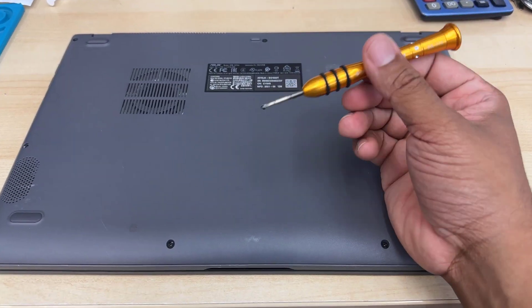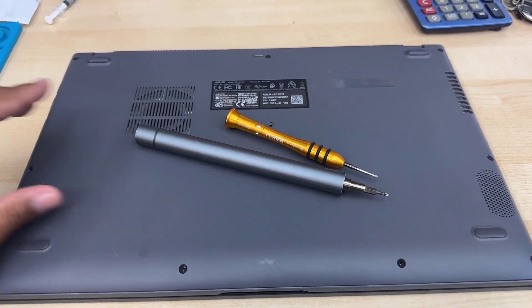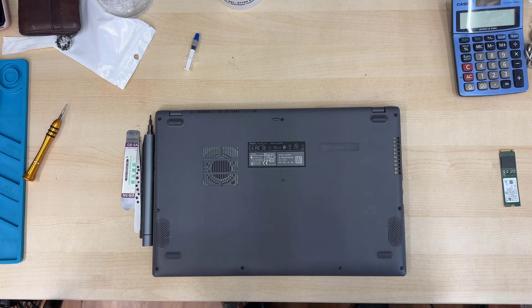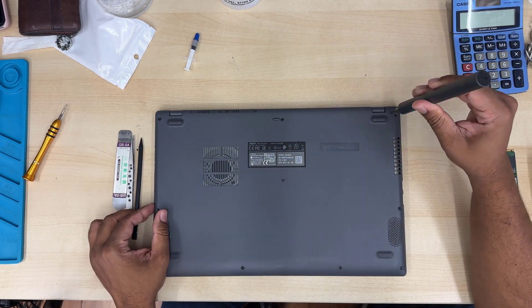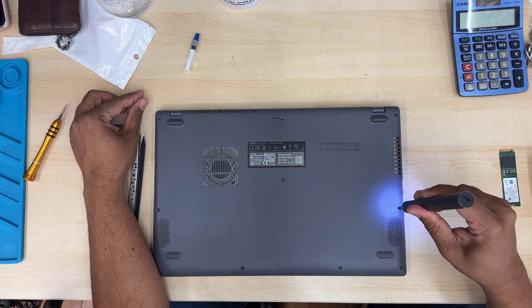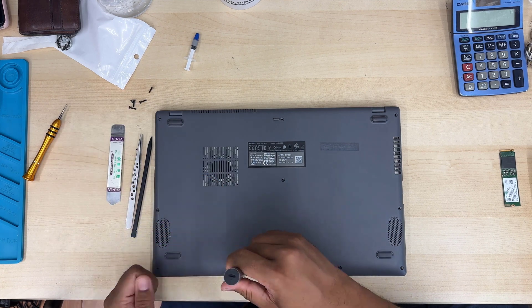Let's open up the back cover by removing all the screws from the back, and then we'll get access into it. We'll disconnect the battery first before we touch any other component on the motherboard. I have an automatic screwdriver because I open laptops every day — it's quite painful using a manual one. A manual Phillips screwdriver should be fine though.